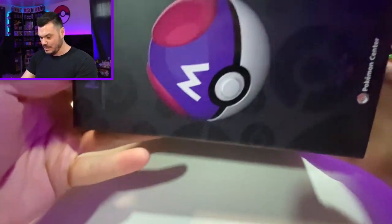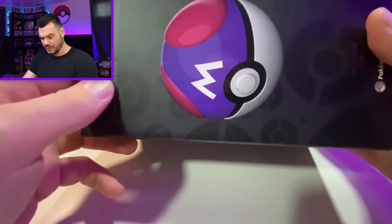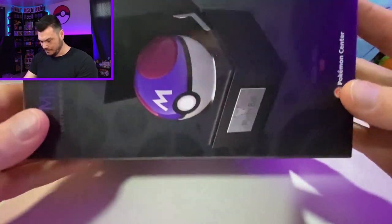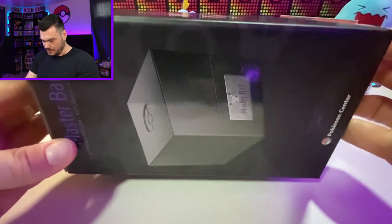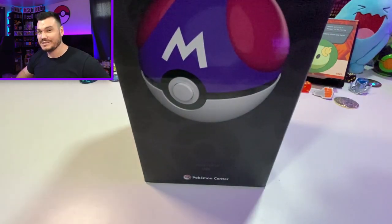This box is super cool. Let's take it down to our hand camera and get a closer look. It's a little bit too tall for the setup here, but you can kind of see we've got this imprint of the pokeball design — black on black. Love seeing that. There's a bunch of information on the back and a preview of what the master ball case looks like. They did do a good job with the box. Let's actually just crack it open and take a look at this master ball to see what it can do.